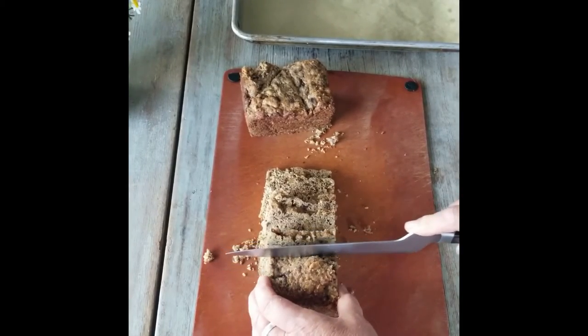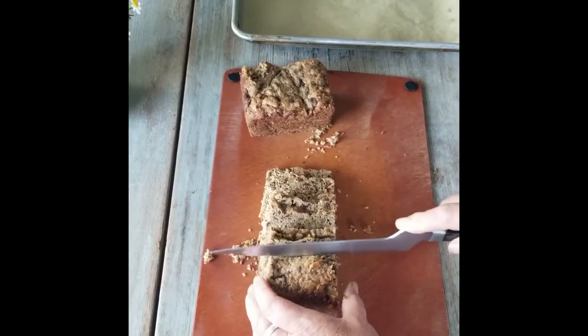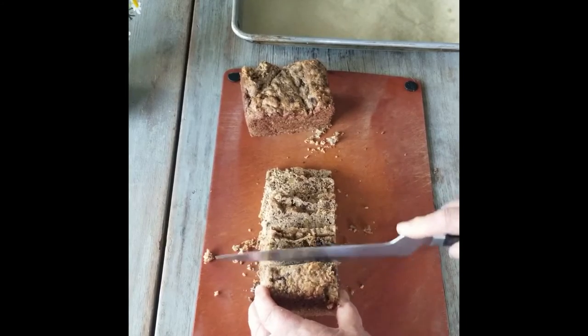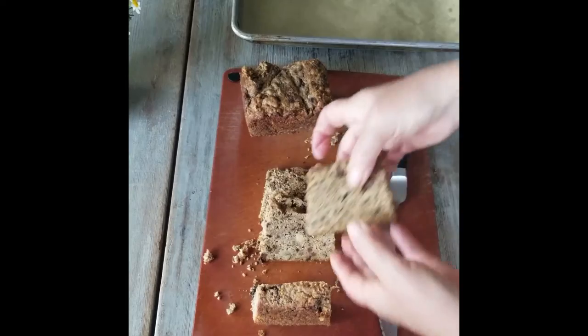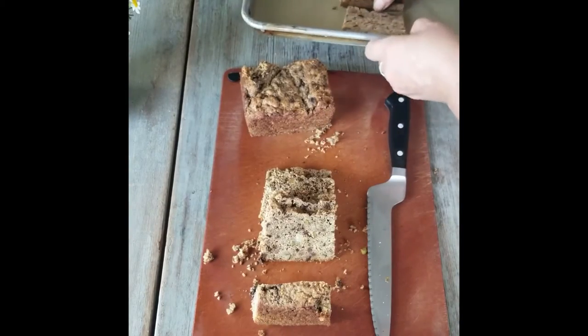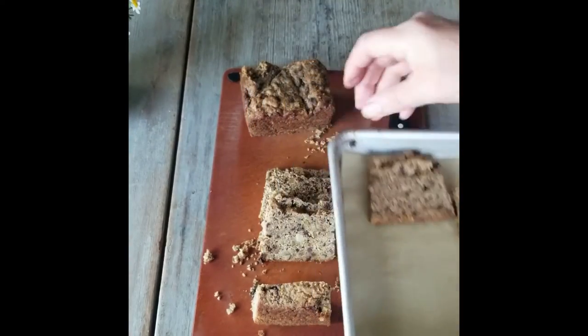Try to get them thin — about a quarter of an inch, not too thin. Then we lay these out on a sheet pan and put them back in the oven to crisp up.